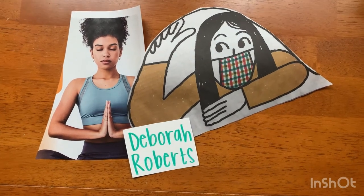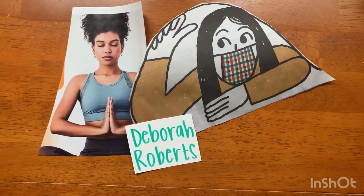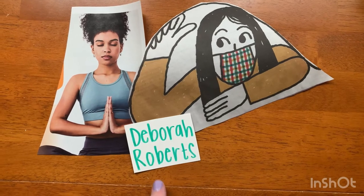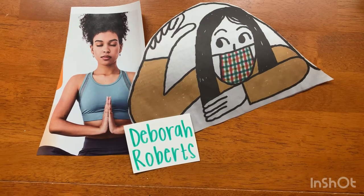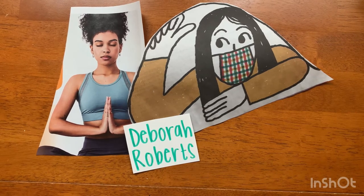Okay guys, this tutorial is going to walk you through how you're going to create your Deborah Roberts inspired collage. So if you remember from our discussion in class, Deborah Roberts was the artist who used faces to juxtapose images.